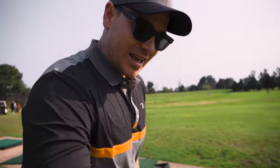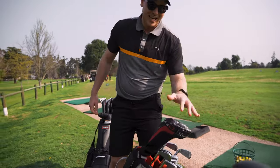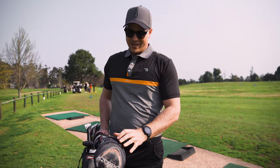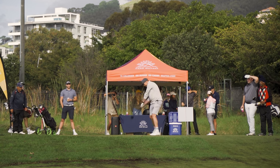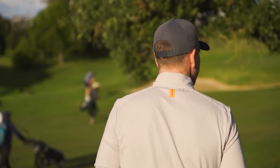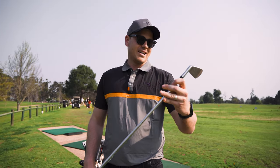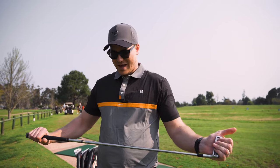Firstly, I think we have to pay tribute to my old bag. This thing has done me the world of good over the past ten years — I've had it forever, I think I got it in grade 9. Got the old D913 driver in there; that thing has hit a few bombs in its day.